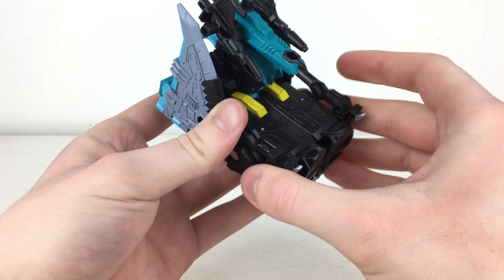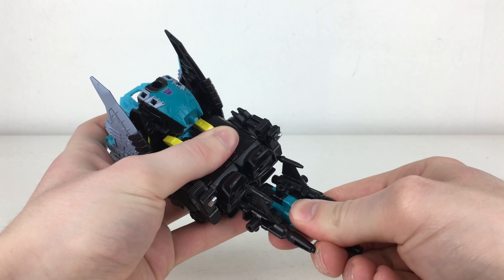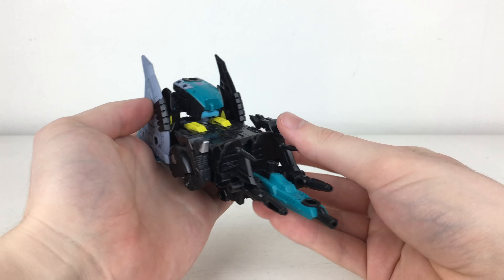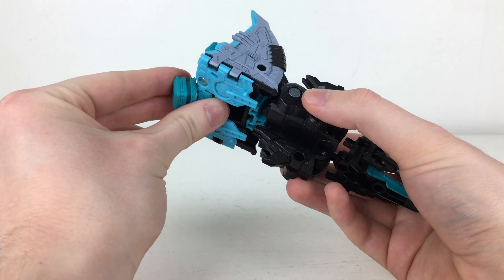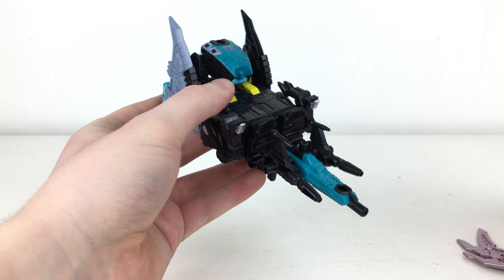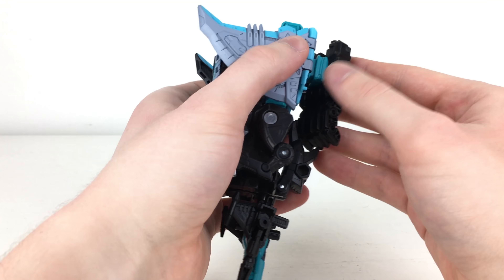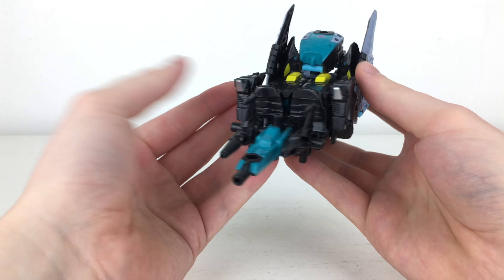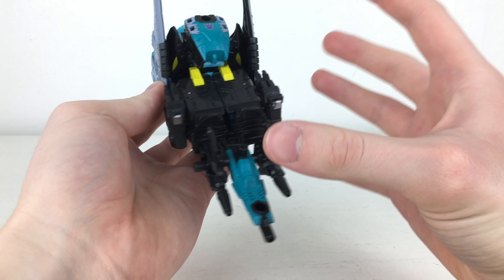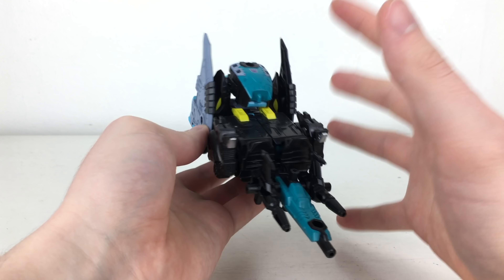To transform this figure into his weapon mode for King Poseidon it's very simple — it is essentially just this configuration. The ratchet joint pegs into the back of the hand, so you remove that piece and plug it into place. That is how King Poseidon wields this weapon in combined mode. Really a multi-functional combiner, which I think is super cool.